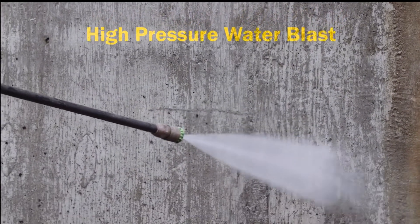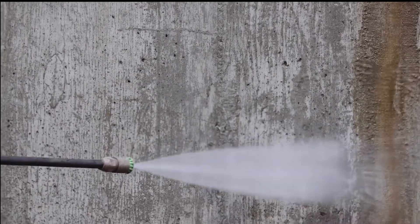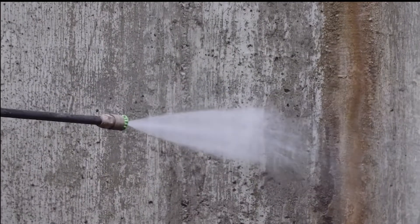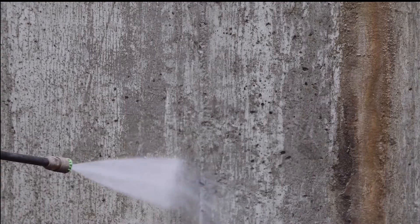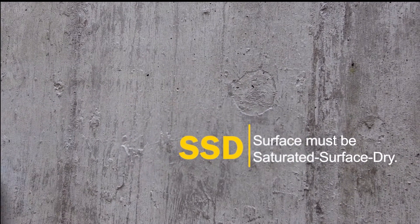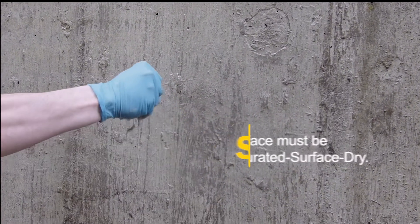Prepare the surface by high pressure water blasting. This will open the pores and fill them with water, allowing pathways for the crystal chemicals to penetrate below the surface. A saturated substrate will also prevent your Crystal T1 coating from drying out while it hardens and losing adhesion to the surface. Remove any surface water — the properly prepared surface is saturated surface dry.